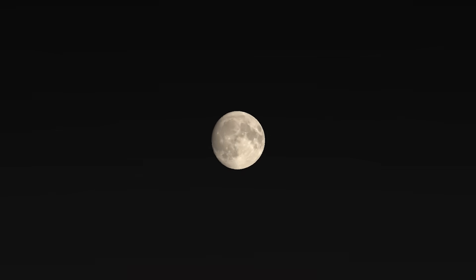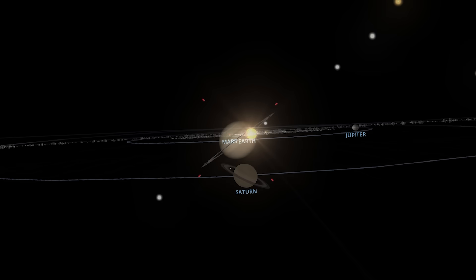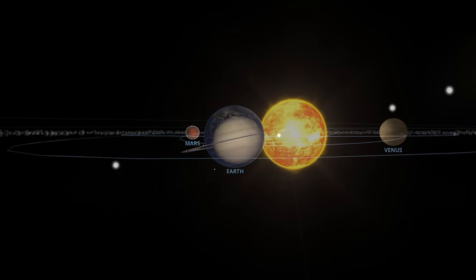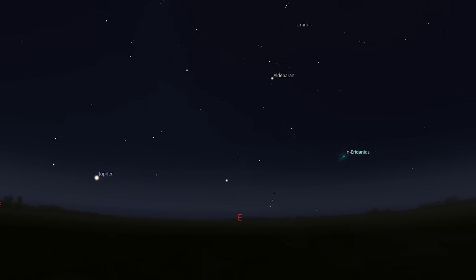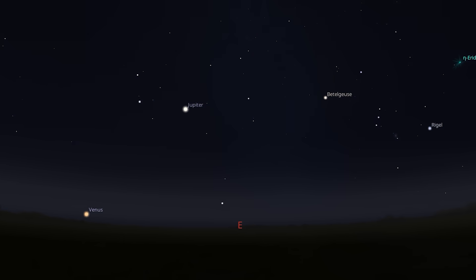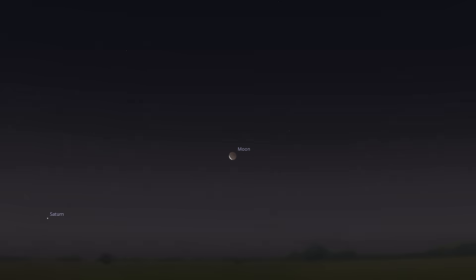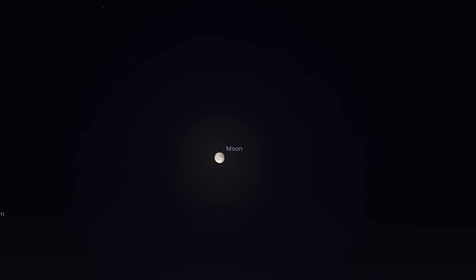We'll start tonight by capturing the Moon as it approaches its full face. Then we'll move on to Saturn, which is close to its opposition — that's the point where it's nearest to Earth in its orbit around the Sun. I'll try to capture the majestic rings, though in 2025 they're tilted almost edge-on. After that, I'll wait until early morning to capture Jupiter and Venus rising just before the Sun comes up. And if everything goes well, I'll finish with the full lunar eclipse visible low on the horizon here in the Netherlands, though I'll have to be quick before the Earth's shadow starts to move away again.